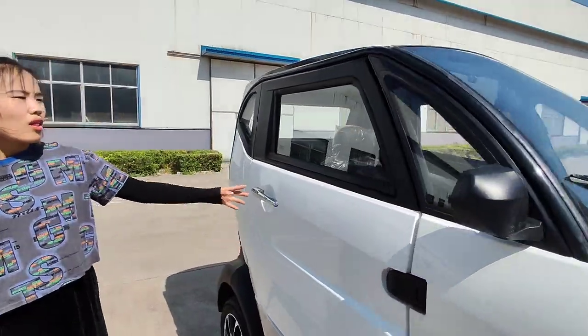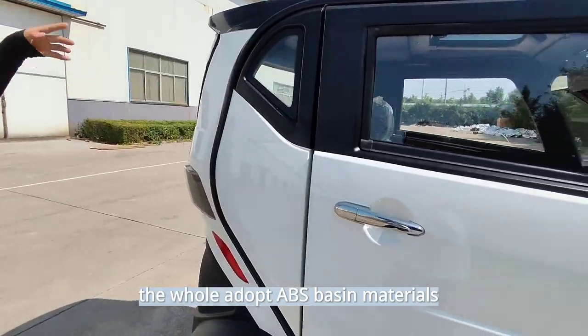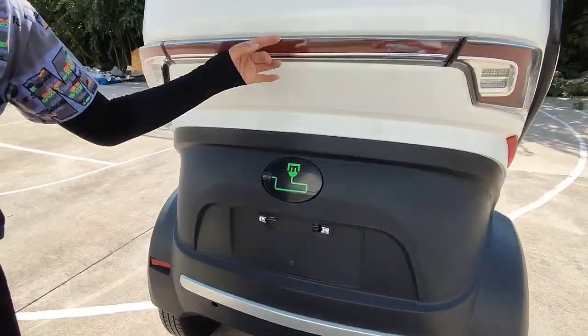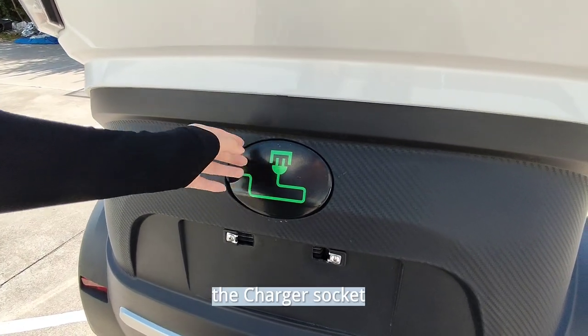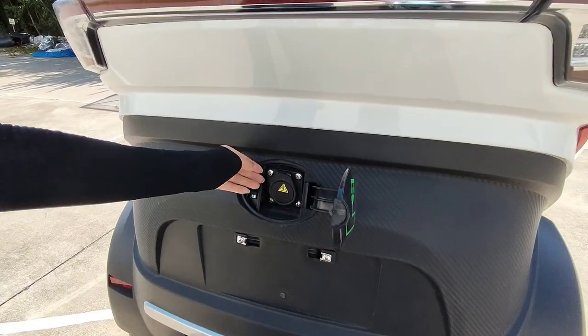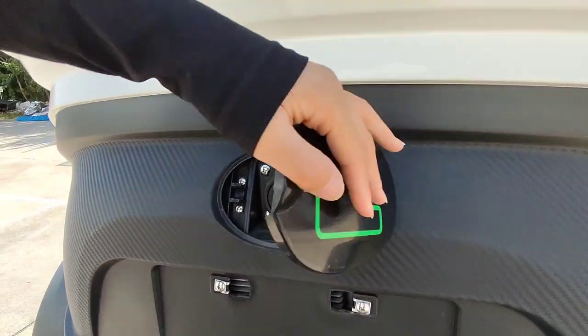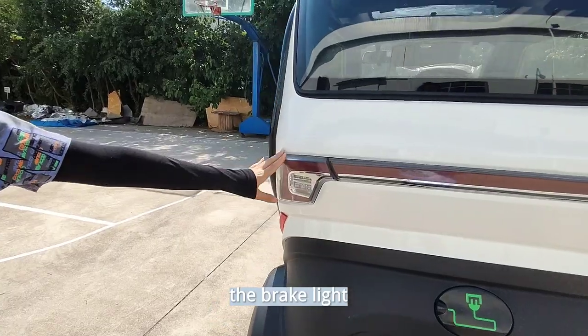The whole car adopts ABS-based materials. Here is the charger port, and the brake light.